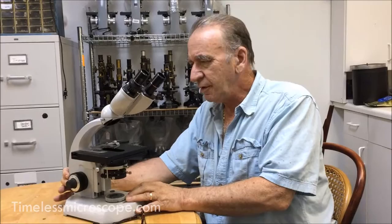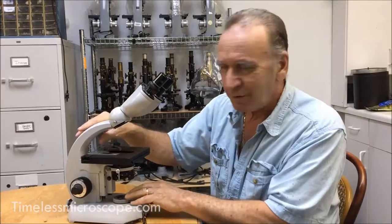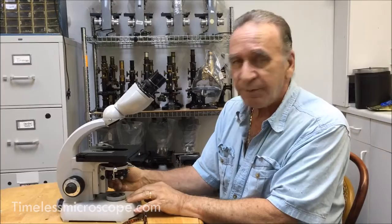Hi, I'm the owner of Timeless Microscope. We collect these old German microscopes which we consider the finest ever made because I spent years doing this, and people are afraid of these things and they don't need to be. They are very German, which means they come out in their own way.